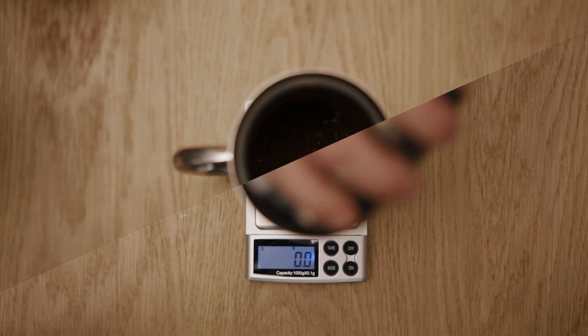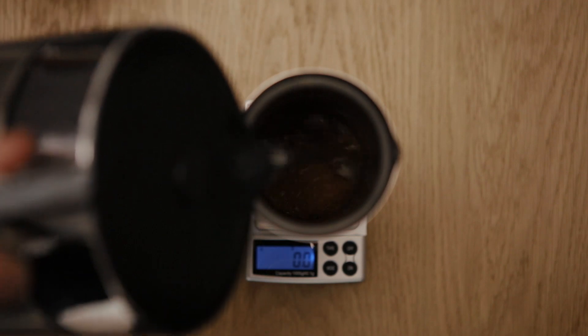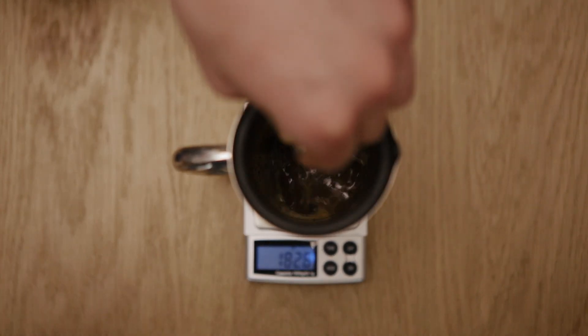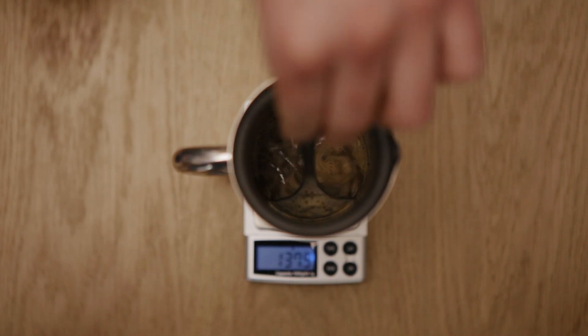Pour out the preheating water and get your coffee grounds in there. Pour in some water, like half a deciliter. And with a spoon, stir the coffee to make sure all the grounds are evenly wet.